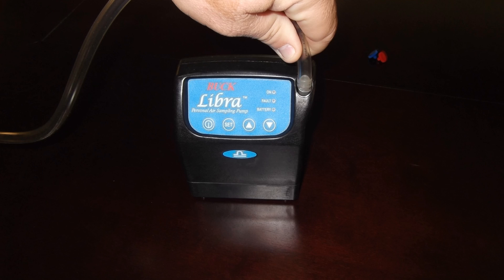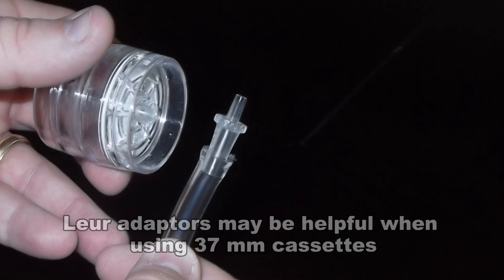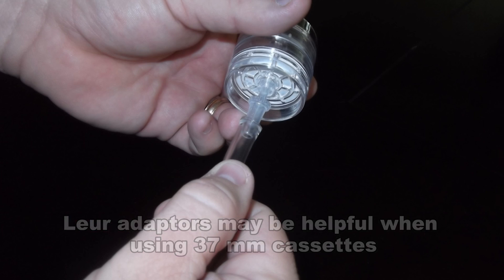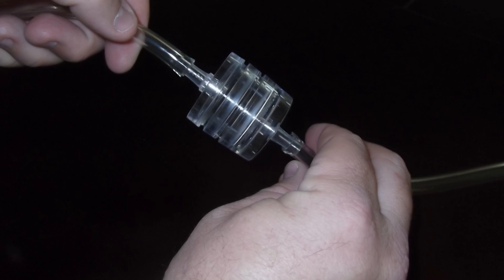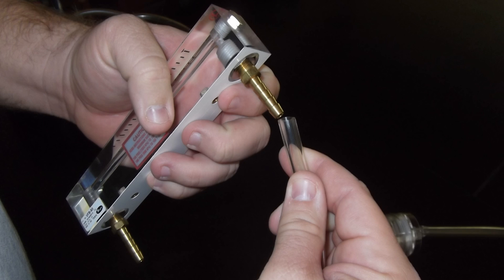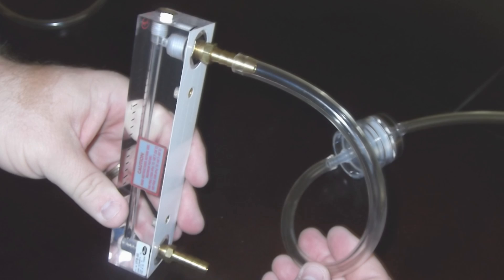Then connect the pump to the sampling media. When using 37mm cassettes, lure adapters may be helpful with tube connections. Connect the inlet side of the media to the tubing and connect the other end of the tubing to the hose barb on the vacuum side of the rotometer, which is also the top.